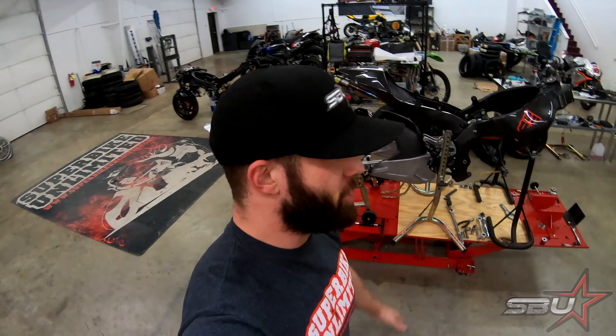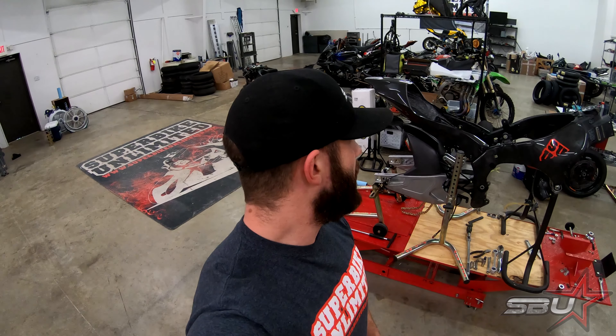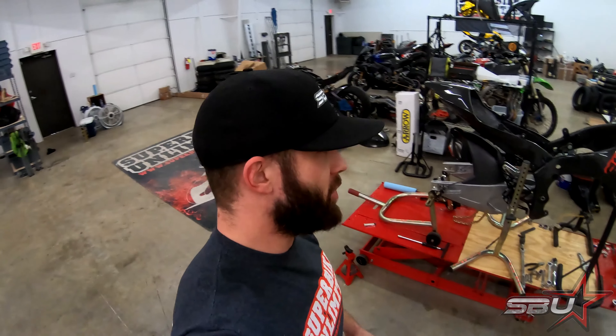For now we'll just show you what we do have, which is basically just parts, and kind of give you an idea of where we're going. I think it's going to be our coolest build yet — super trick, really high level world Superbike spec components and things of that nature.